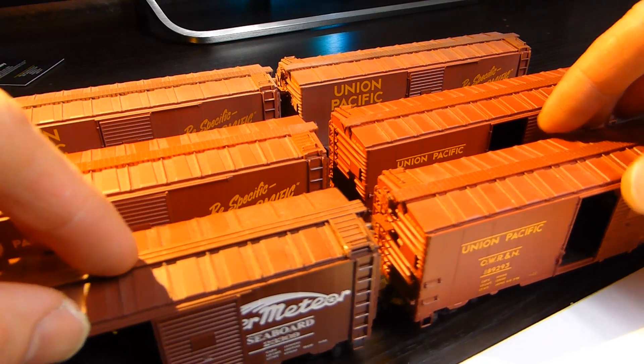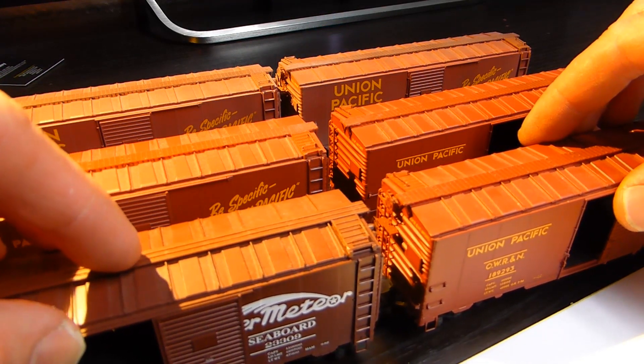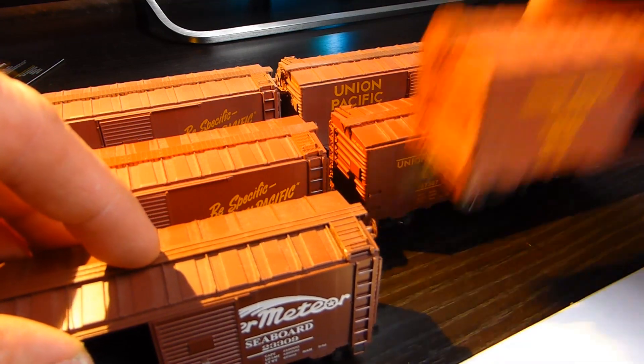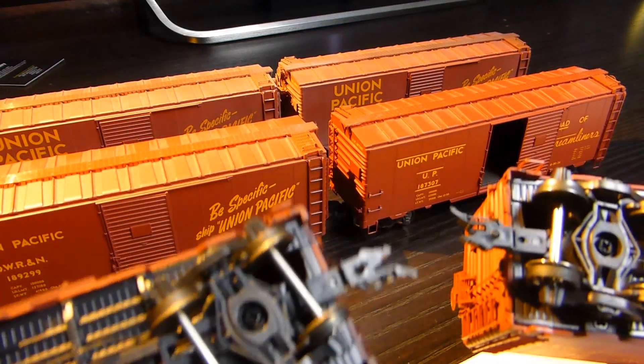These two wagons here, I've got the Fleischmann coupling systems and they just go into the standard NEM pockets. You can just lift them out of a rake like that — they're easy, they look like that.